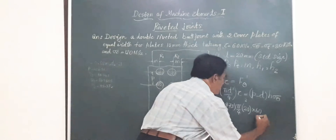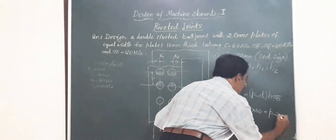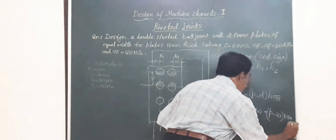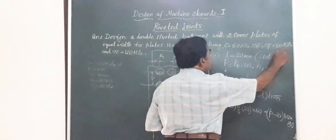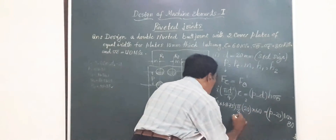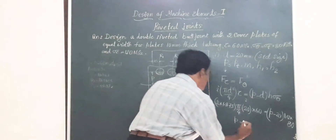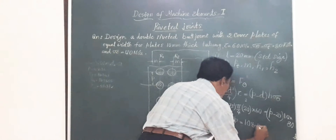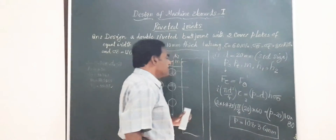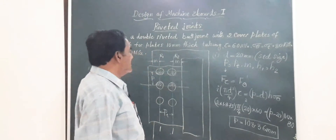Substituting the shear strength of 60 MPa, D = 20 mm, H = 10 mm, and tensile strength σθ = 80 MPa, and evaluating, the longitudinal pitch P works out to 108.36 mm.